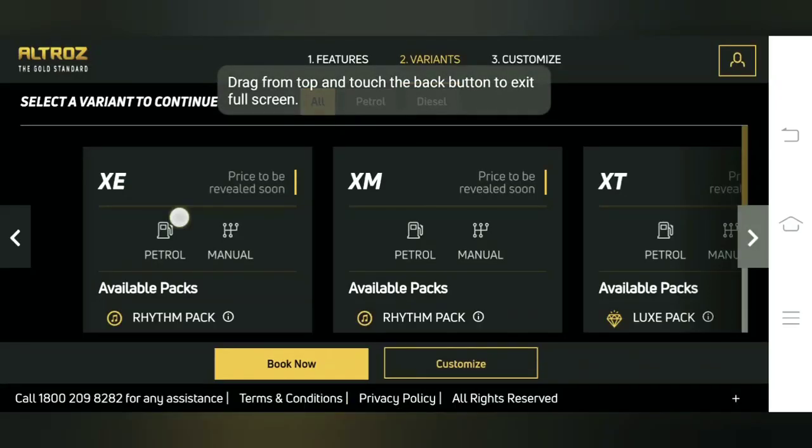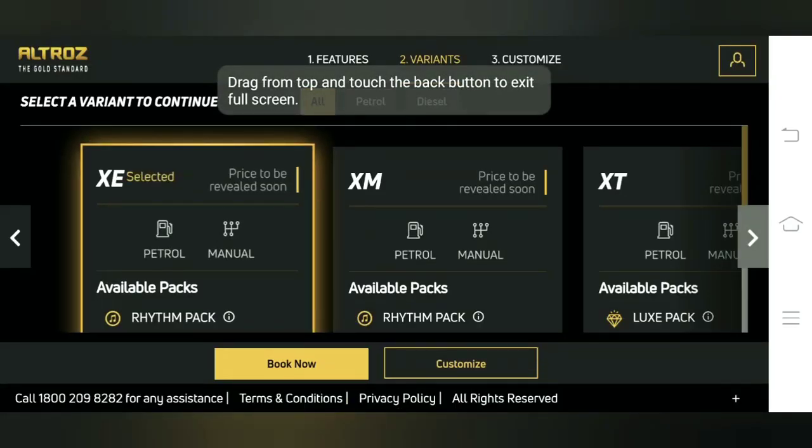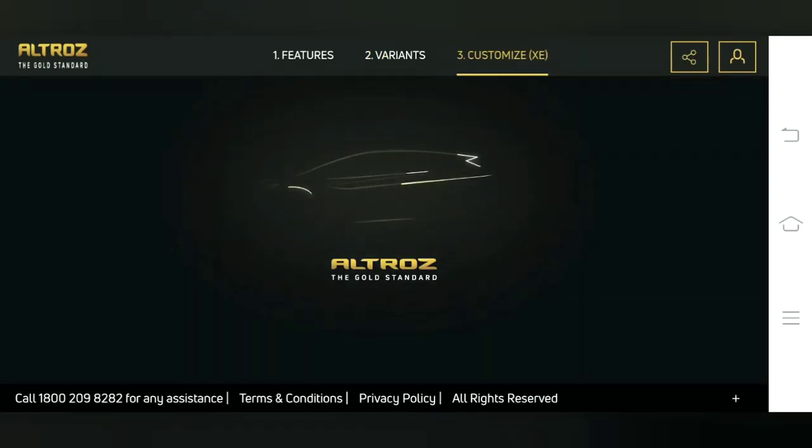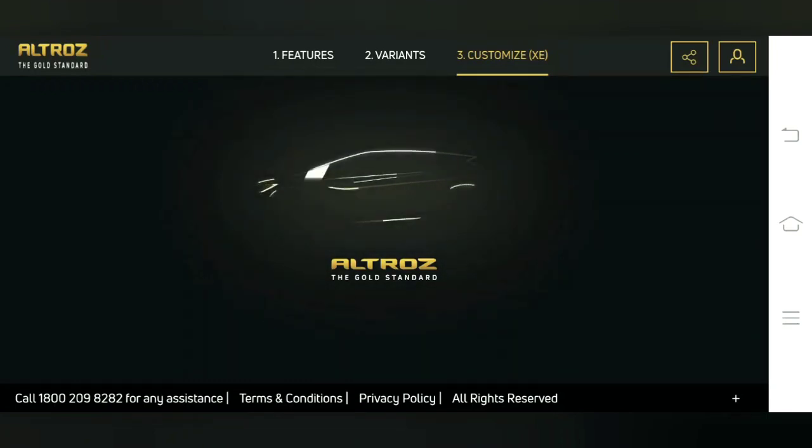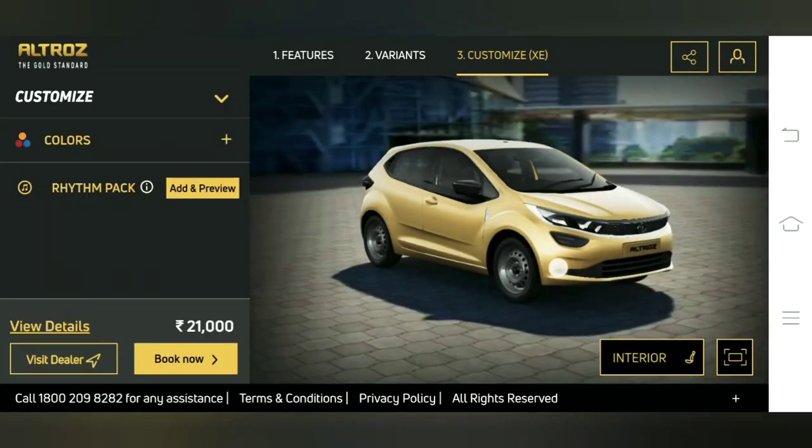Hello guys, welcome back to our channel AutoDNA. In this video we are going to show you the walk-around of the XE variant of the Tata Altroz through the official website or official configurator of Tata Motors. The official website is altros.tatamotors.com. Now it's going to get loaded and we are going to customize the car along with the rhythm pack. Here is the XE variant of the car.